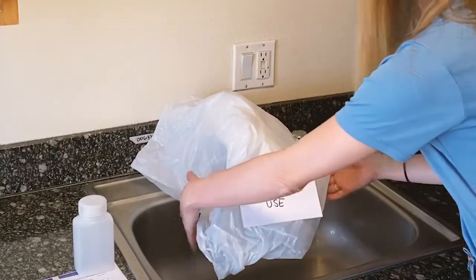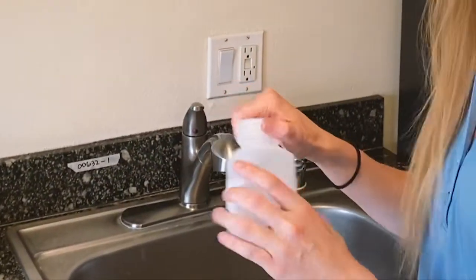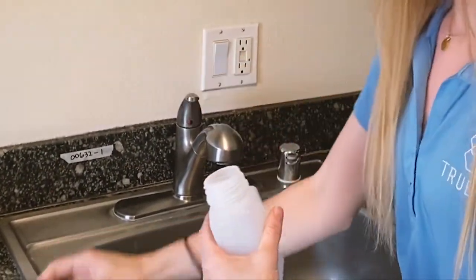Next, remove the sign and plastic bag from the outlet you're going to sample. Open the labeled sample bottle with clean hands. Make sure not to touch the inside of the bottle or lid.